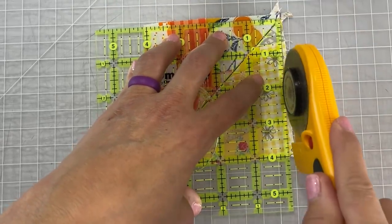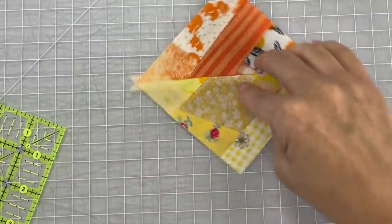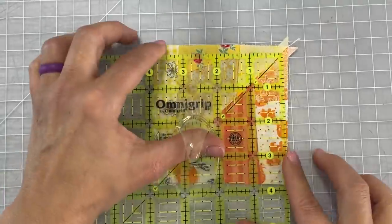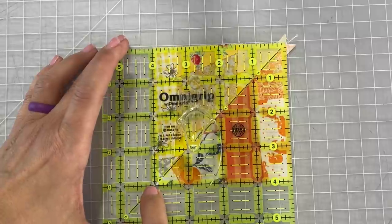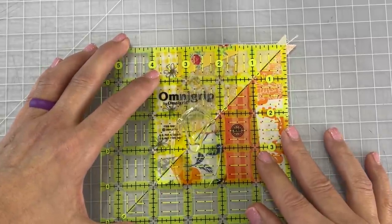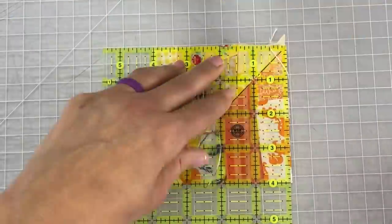You can see right through the ruler where your fabric starts and ends, and then after I do the one square up on the top and the side I'm going to turn my piece and line up the diagonal once again. Before you cut, make sure that your diagonal line is right on top of that seam and that you've covered all of your four-inch block through that see-through ruler.